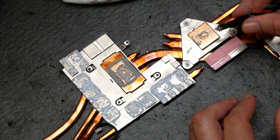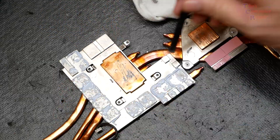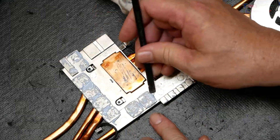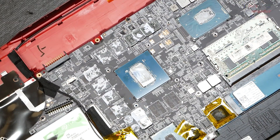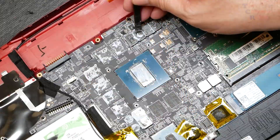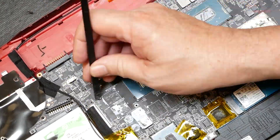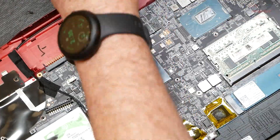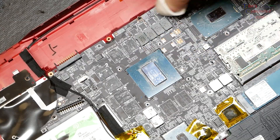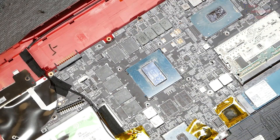We want to go ahead and clean up all the thermal compound off the heat sink and off the motherboard itself. I'm using a plastic spudger to scrape off some of the excess thermal material, getting it all nice and clean. Same thing on the board — scrape up all the excess. Then I go back with some isopropyl alcohol for a final cleanup on all surfaces to make sure there's no leftover debris from the old thermal material.